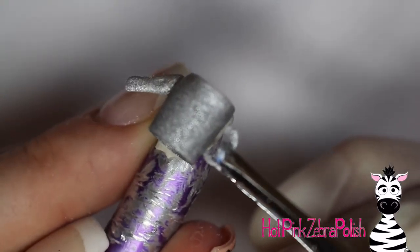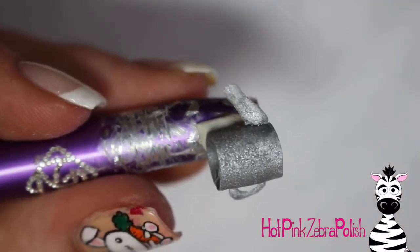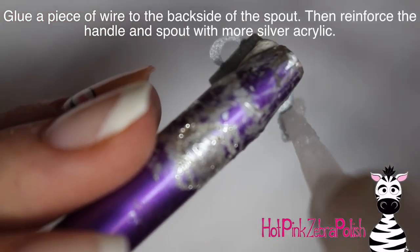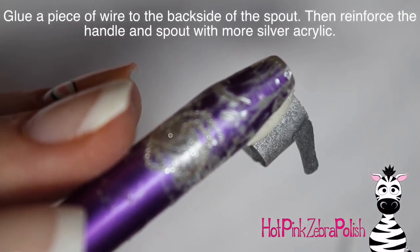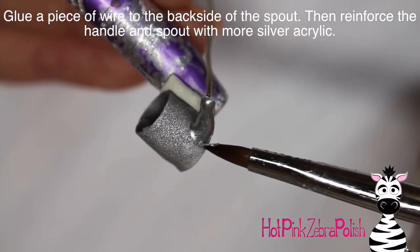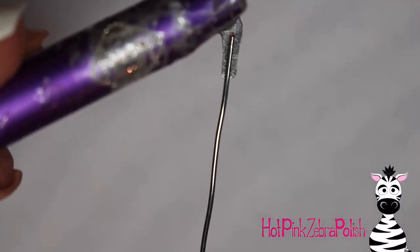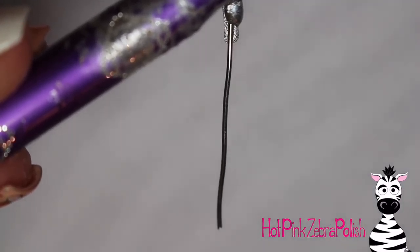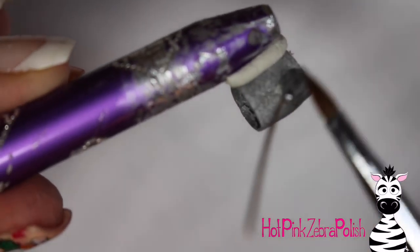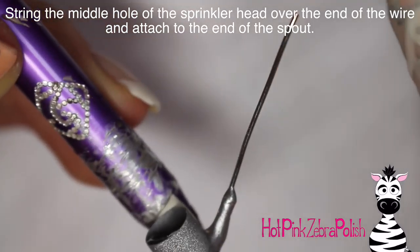Tweezers are one of my favorite nail art tools — I find them incredibly helpful. Glue your spout on one side and your handle on the other, then glue a piece of wire coming off the flat back side of the spout. Then, because those pieces are so thin and delicate, add another layer of silver acrylic to the front and back of the spout and the handle and blend them into the can so the edges don't look awkward.